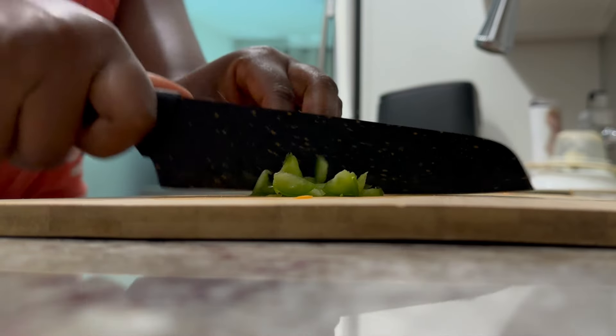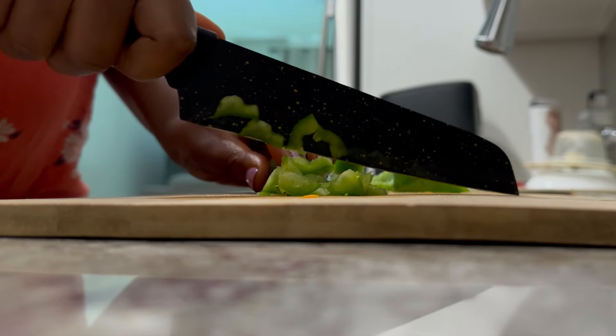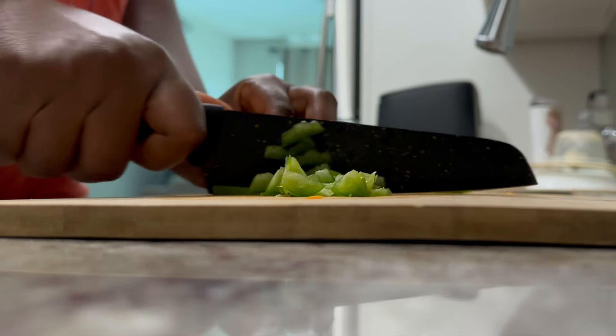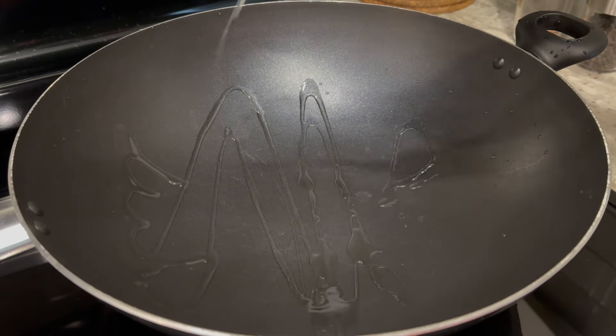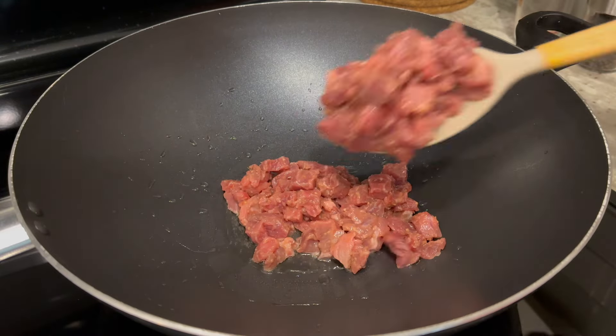Next, here I have my washed vegetables. I will prep them and set them aside, making sure to cut them into bite-sized pieces. For my protein of choice, I'm using beef and chicken.